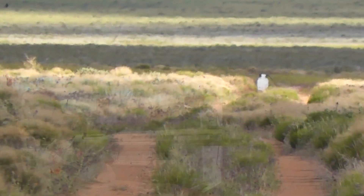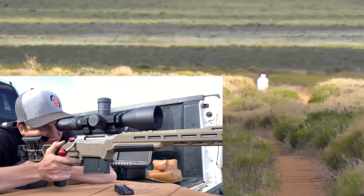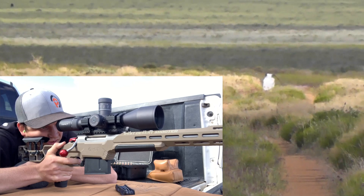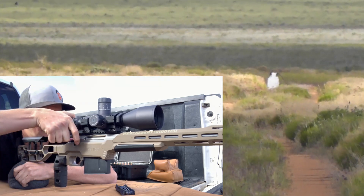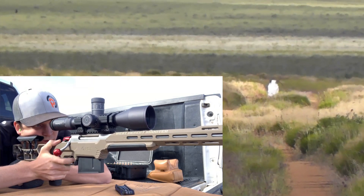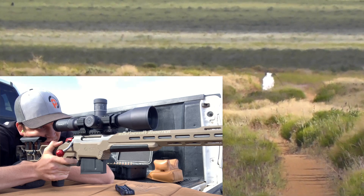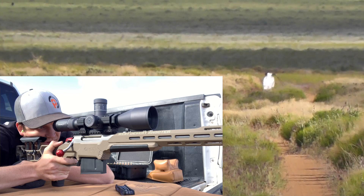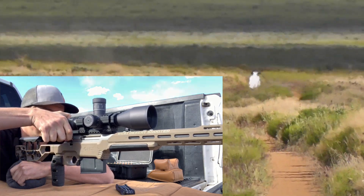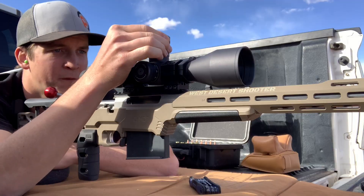Now I gotta figure out my wind out here, make sure we're level. Maybe holding too much wind — I'll go right edge. Impact at 700 yards. I over-corrected for wind and ended up shooting off the right edge. Now bring it back down to zero from 3.2 mils.